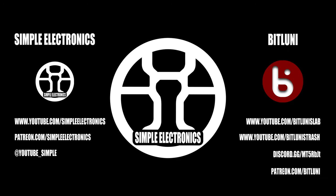Hey everybody, you are listening to the Simple Electronics Podcast. I'm your host, Simple Electronics, and with me I have a very special guest today, Bit Looney. How are you? Hi, I'm fine. Thank you for having me. I'm glad I can be here.